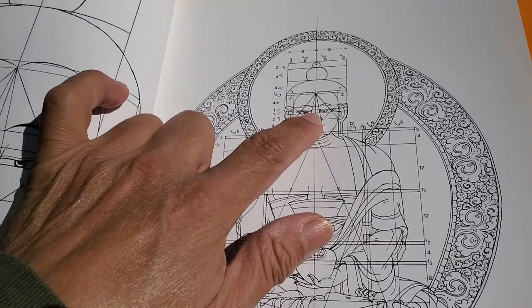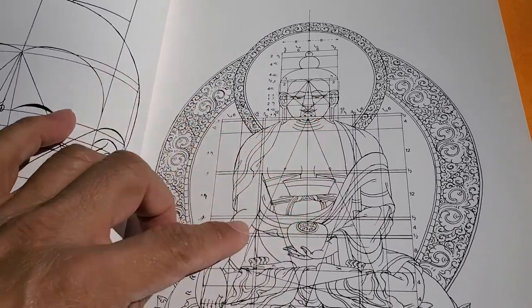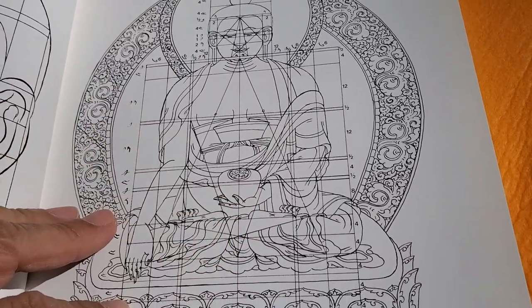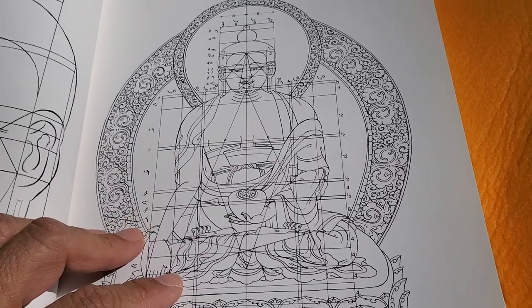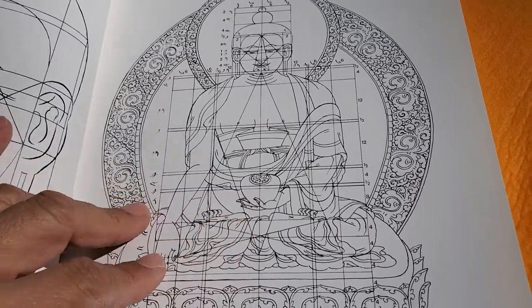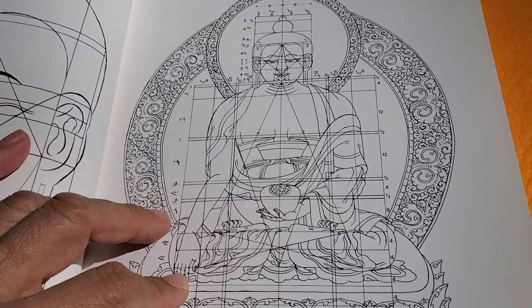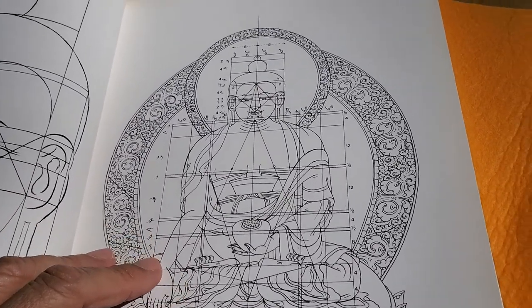I still need to put in the details: the eyes, the mouth, the ears, the details of the hand, the bowl. I was thinking of doing a Medicine Buddha, but maybe it's easier to do a regular Buddha with his hands touching. I have to see if the hands are touching the ground — if they are, then I do have to do that kind of Buddha.